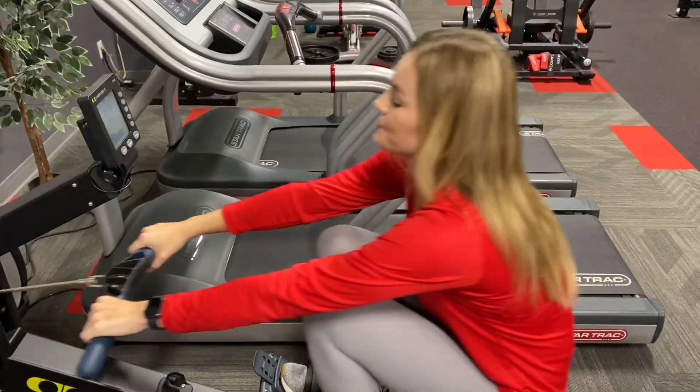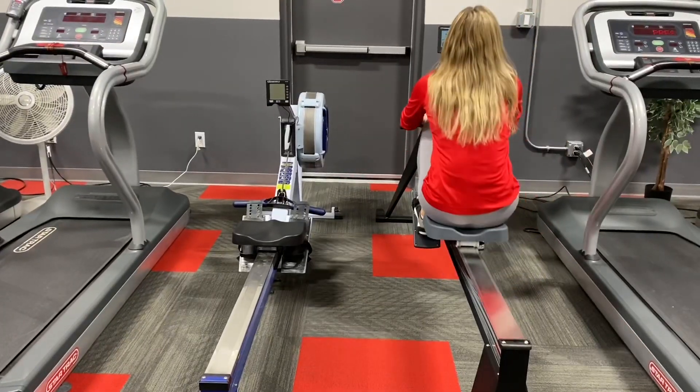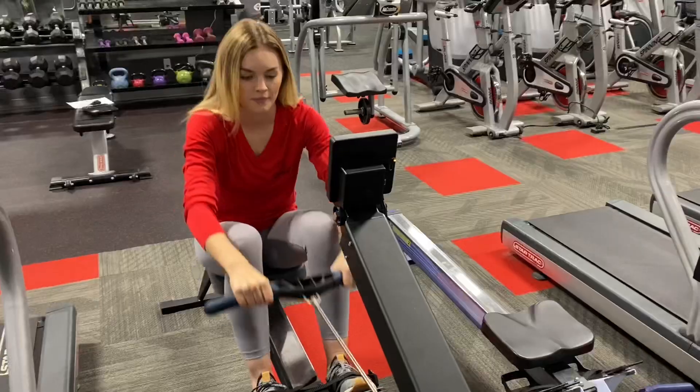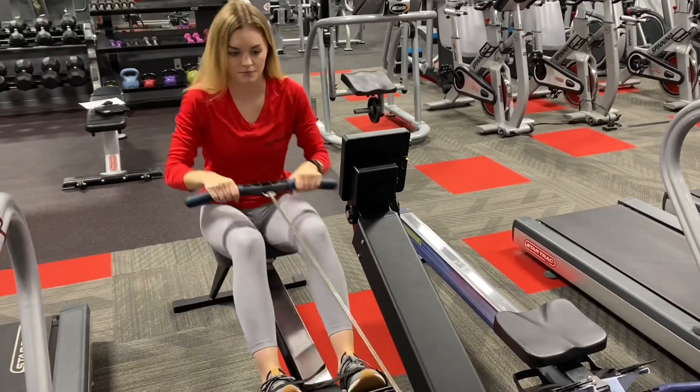Hi, my name is Kyla Wirth and I'm a certified personal trainer here at Fitness One. Rowing is an excellent form of exercise. In a study from the English Institute of Sport published just last week, researchers found that the rowing machine engages an incredible 86% of muscles in your body.